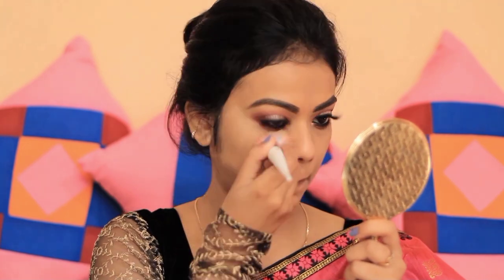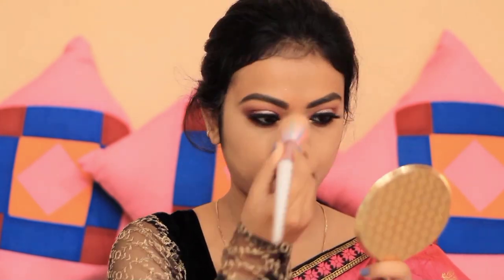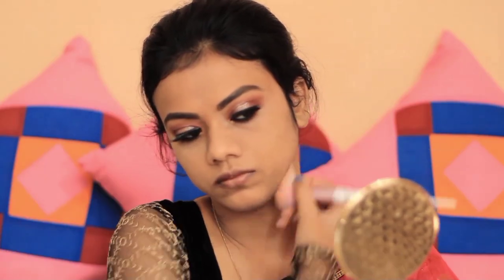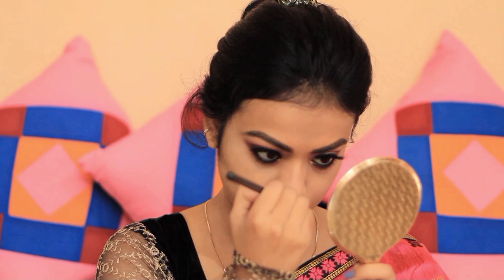Then I set my face with the same Maybelline loose powder and apply the concealer again to prevent creasing. For contour, I use a Sugar contour in the shade Top Topper. It's a cool brown shade that works well for Indian skin tones. This shade is very pigmented. I apply it to the face perimeter — cheeks, jawline, and forehead — and as you can see, it looks very natural.